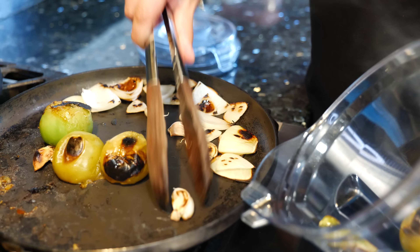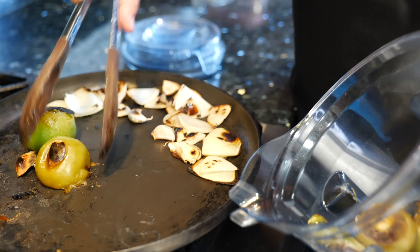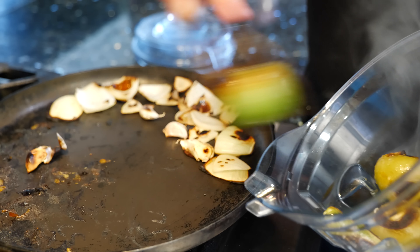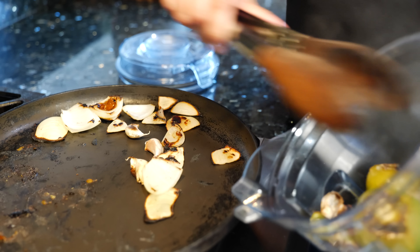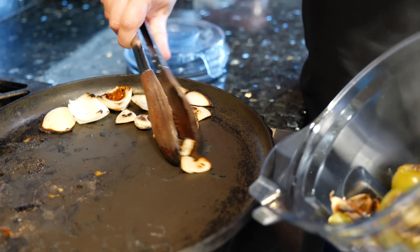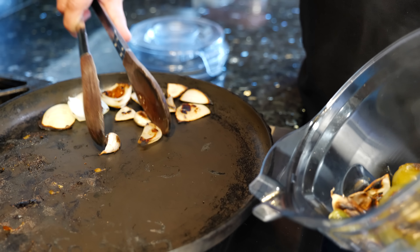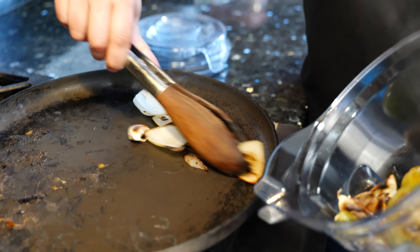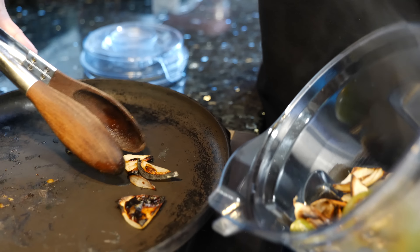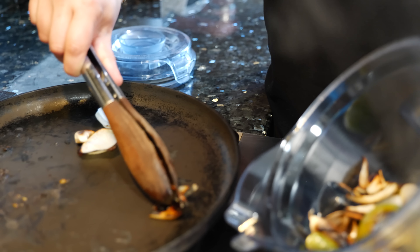If you notice, I chopped up the onion into pieces just so that we have more roasted bits, and that gives it such a beautiful aesthetic to our roasted salsa. We're going to continue to roast. When your roasted salsa verde ingredients look like this, that means that we are ready to blend, friends.